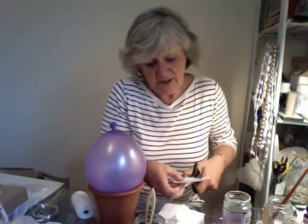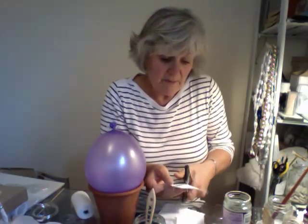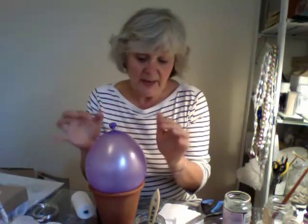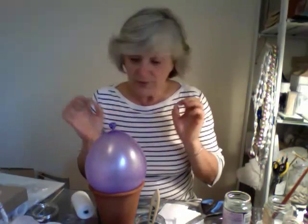I don't even need to use the PVA glue for this, but I thought it would make a really nice, firm inside. And then possibly, depending on how it looks and what I want to make, I can smear the inside with the air-dried papier-mâché clay, maybe, or just leave it like a canvas-y effect.